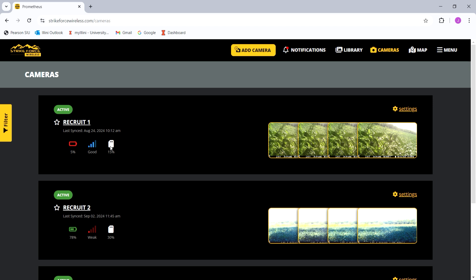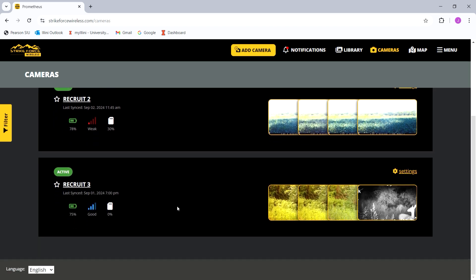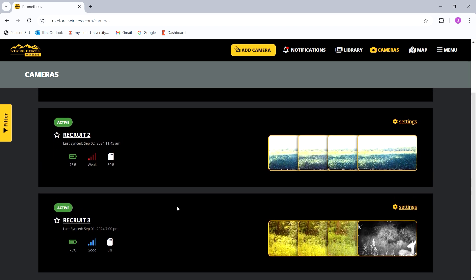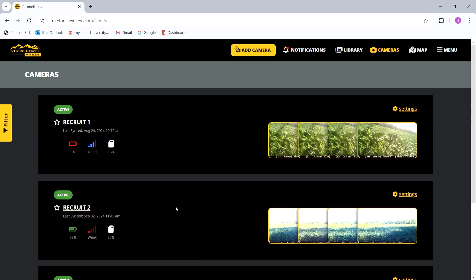I put all three of these cameras up at the same time and gave them new batteries all at the same time. What you'll see here is that this camera last synced on August 24th and is at 5% battery. I'm going to assume this camera is dead because today is September 2nd, 2024 — it's supposed to sync multiple times a day and it hasn't in over a week.